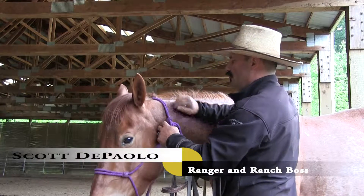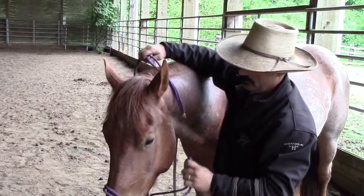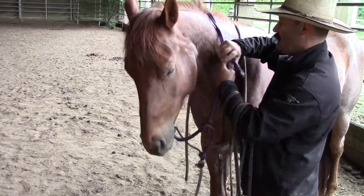We're going to take a minute here and show how to properly adjust a bridle to fit in a horse's mouth. I'm going to use a curb bit here.